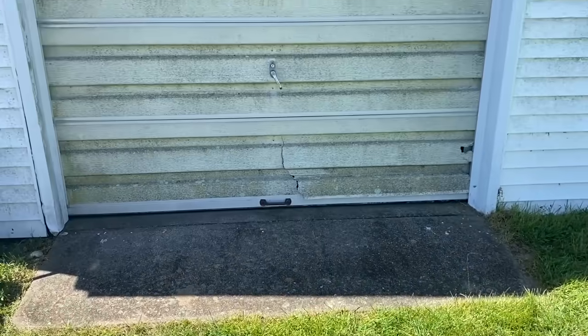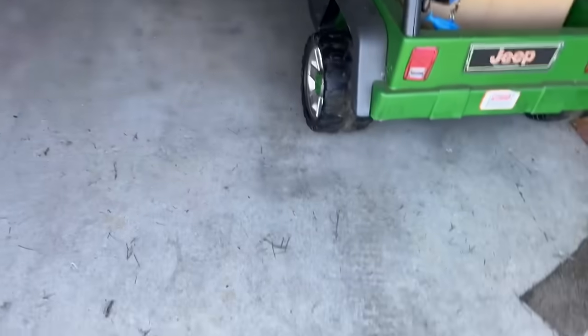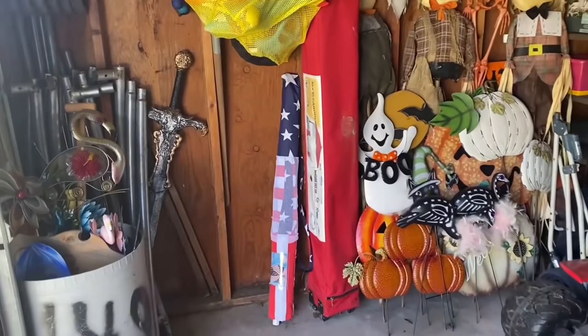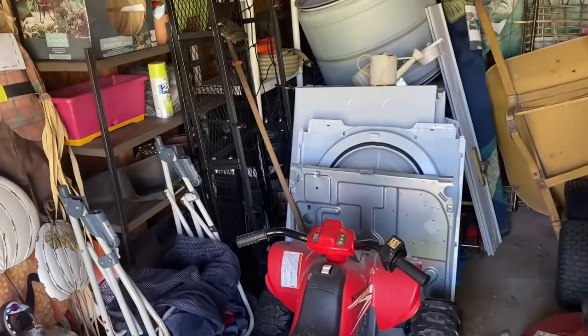It is sunny, it is 60 degrees, so a little chillier than last week, but not as bad. I want this all cleaned out and organized by the time it's summer, when it's hot and humid and like 90 degrees. No one wants to be out here sweating when it is that hot.